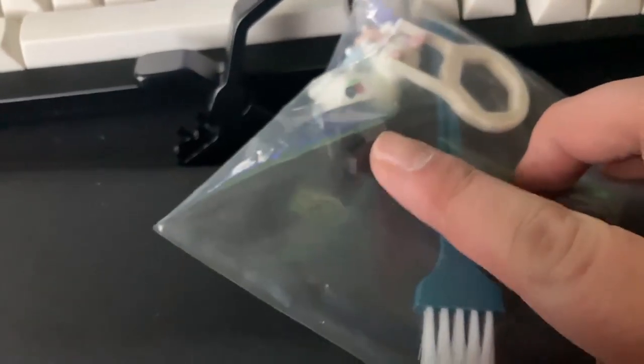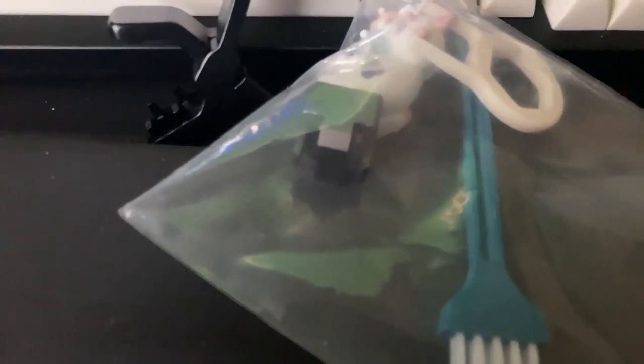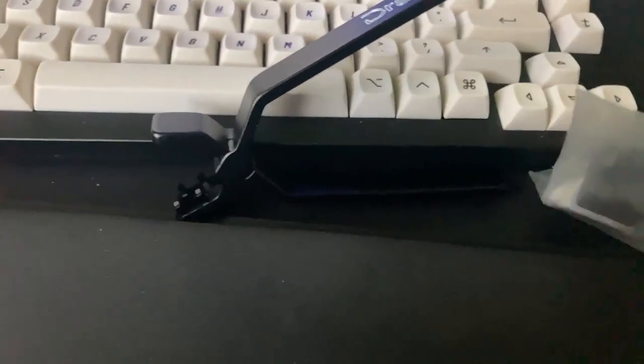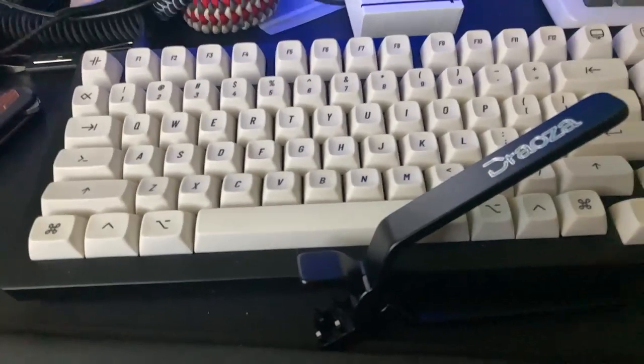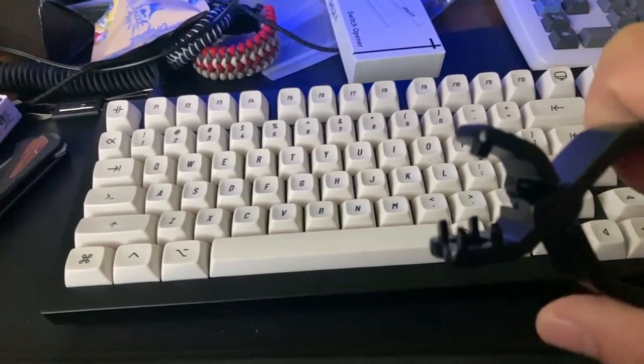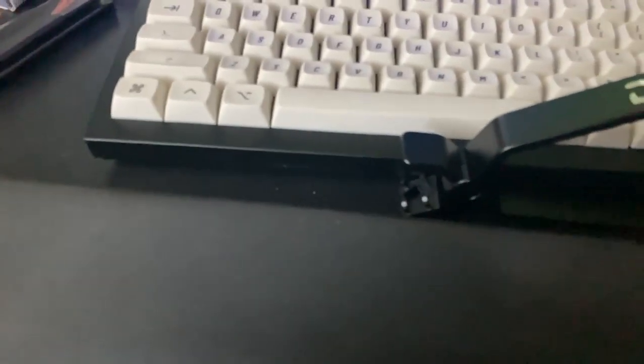Before I had this one I had one of these — this is a Kale one. I also have a Cherry MX one but my Cherry MX one is blue and I have no idea what happened to it. These were better — this was like the best switch opener you could get for a while. Before this, they were all little plastic 3D printed things, but eventually the teeth on the 3D printed ones would always break off. So I got a metal one, but of course it's so small that I lost it — I'll probably find it as soon as I finish the stream.